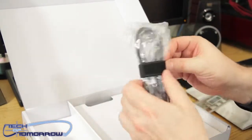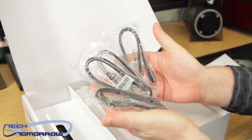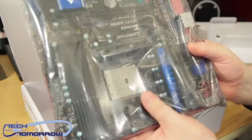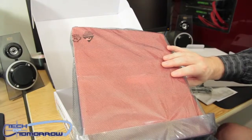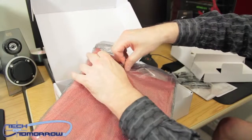Here's the rear I/O shield, and here are the SATA cables — we'll unbundle those. Then we remove the packaging. You can see the board is in a completely sealed package. I'm going to go ahead and break the seal — I was the first one to have my hands on it.